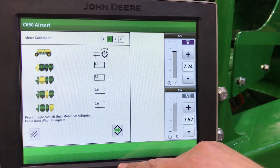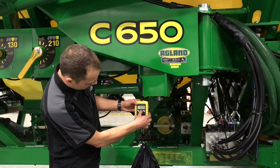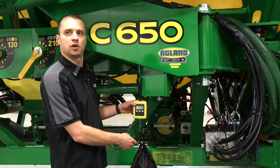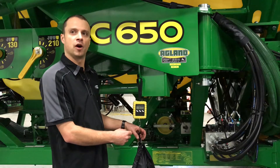You'll now go to the air cart and press and hold the calibration switch. To zero our scale, we can put our bag on and zero it. When we do our calibration, we don't need to subtract the weight of the bag. If we forget to do this, it's easy to remember — the bag weighs 0.95 pounds.